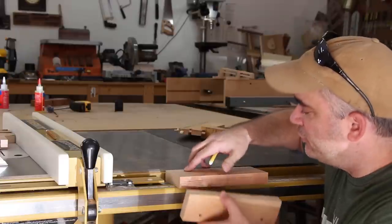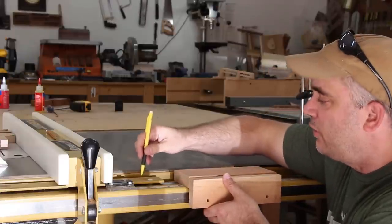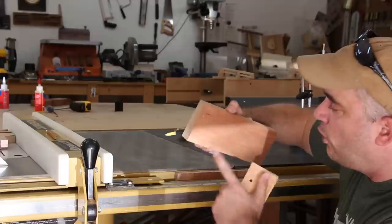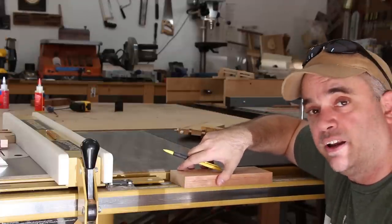When all three portions of this jig are glued together, I want it to be able to ride over top of this portion of my table saw fence. So I need to hog out this material underneath the main portion of the jig with a Forstner bit, and I'll clean it up with a chisel.